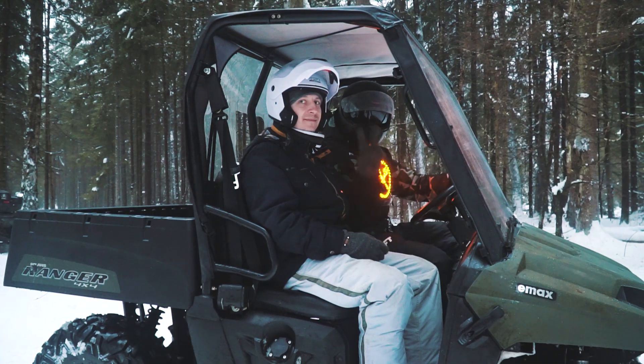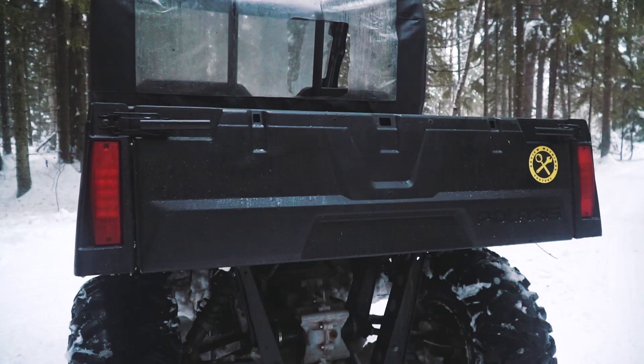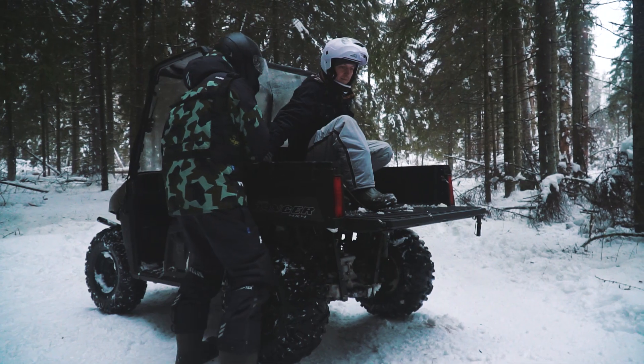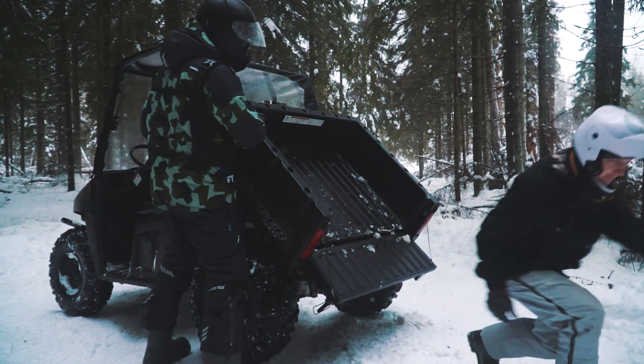It's quite a compact machine, but there is enough room for two passengers. Besides, we have a quite special rear cargo body. The unloading gear is manual, but it's a piece of cake to unload it, even with heavy cargo.